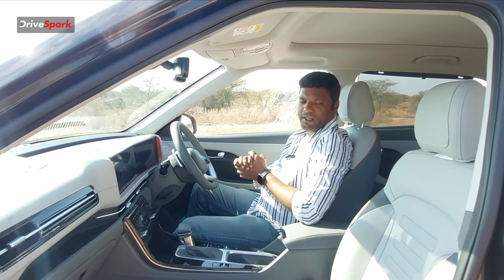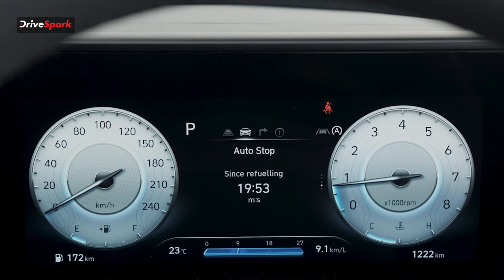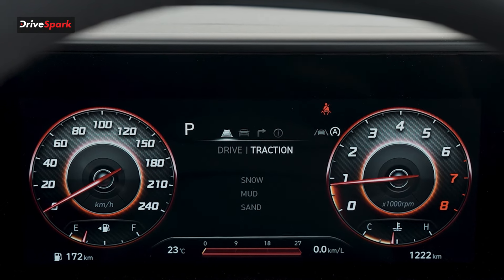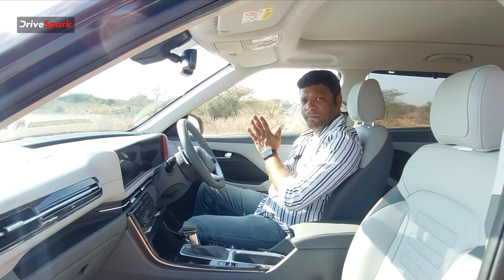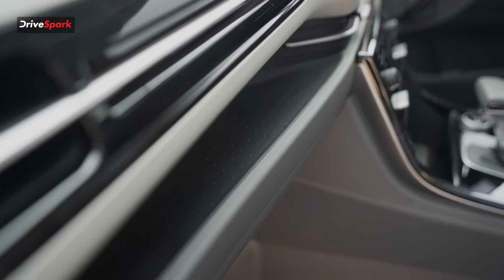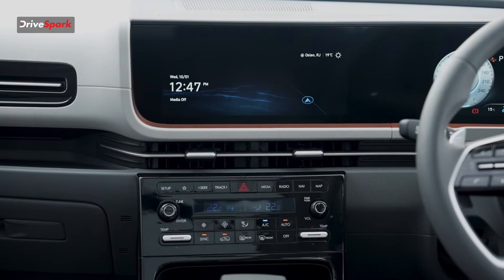The 10.25-inch instrument cluster offers 3 different display layouts. You have 3 driving modes: Eco, Normal, and Sport. You can change the layout per mode, and the cluster shows alerts, fuel level, average mileage, and a lot of vehicle information. Next to the infotainment system there is a small cubbyhole for wallet storage, and physical buttons for setting up the infotainment system.